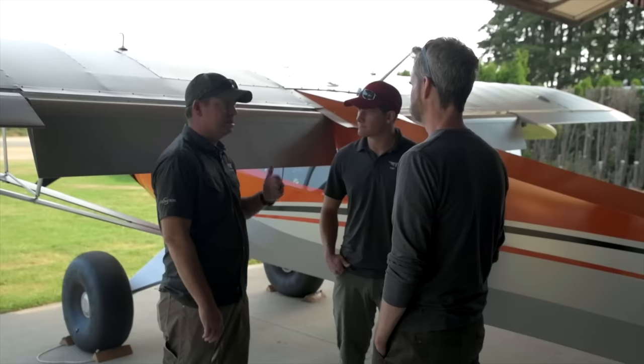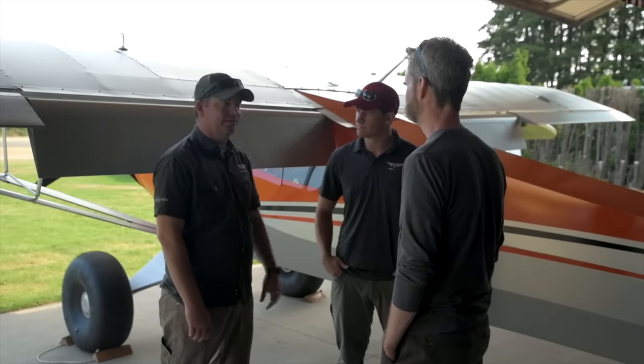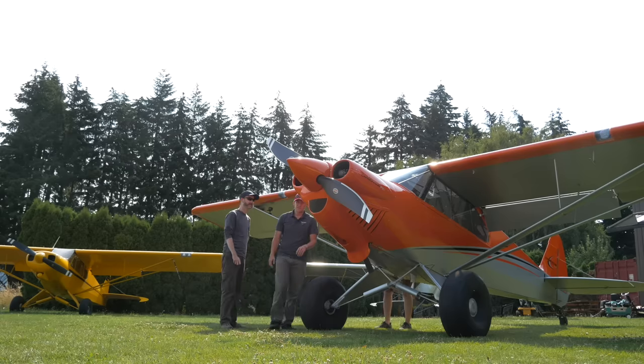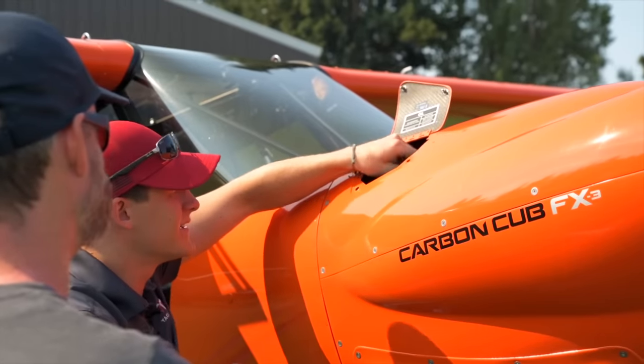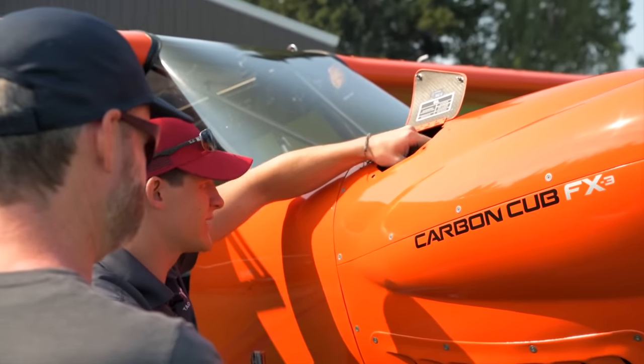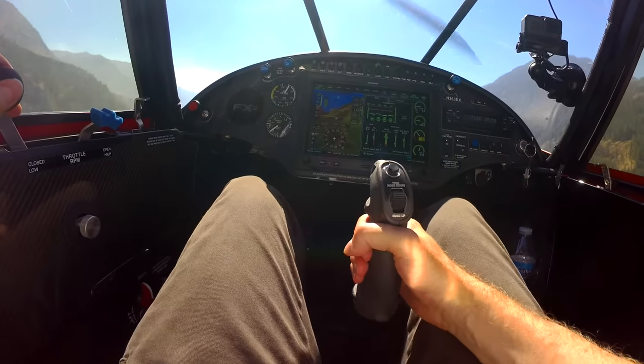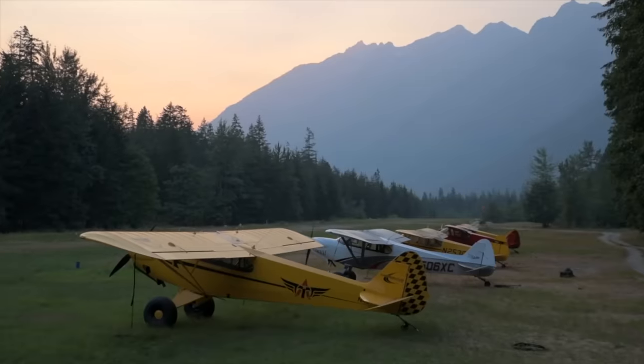The plan today: spend some time here in the pattern using our grass strip and take full advantage of what the airplane can do, get comfortable in it. Then after that, we'll pre-brief and head out and go fly in the backcountry. This is going to be the first of several episodes covering this training — I probably got about eight hours flying with these guys, which culminated in some amazing, legit backcountry flying.